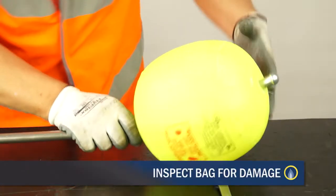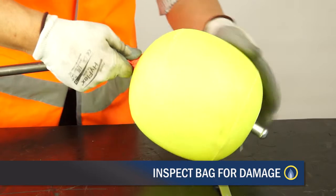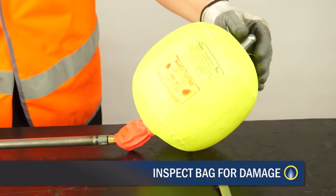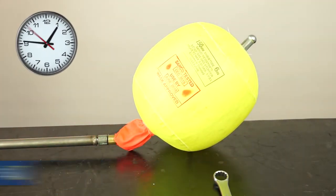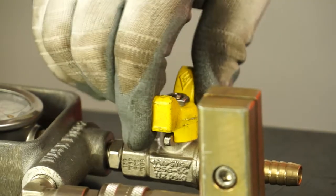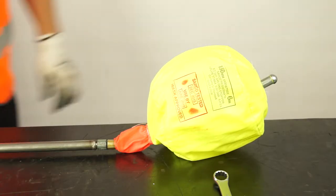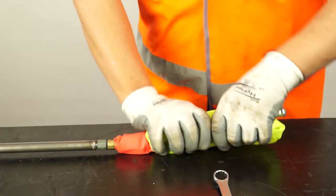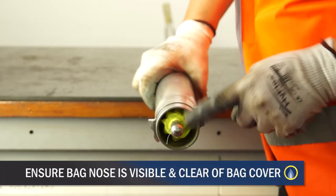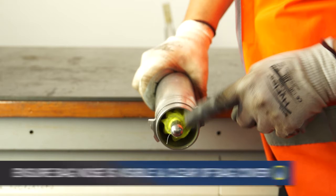Close the valve. Inspect the bag for damage, i.e. loose thread, tear, oil contamination, etc. Hold on test for five minutes. If you have any doubt, replace it. Remove the air pump and open the valve to deflate the bag. Withdraw the bag into the bag tube and remove the control head. Repeat for each bag to be used. Four bag tubes are required for the flow stop and one for emergency use if required.